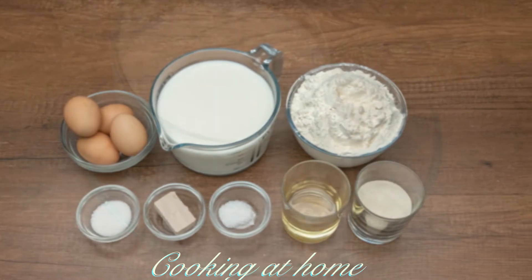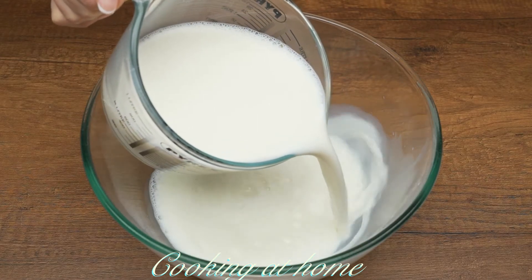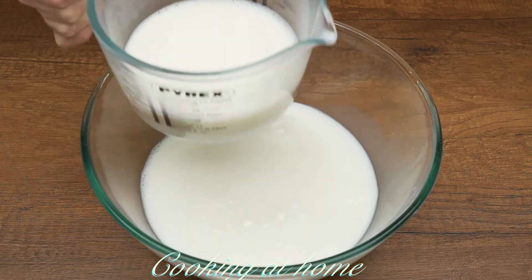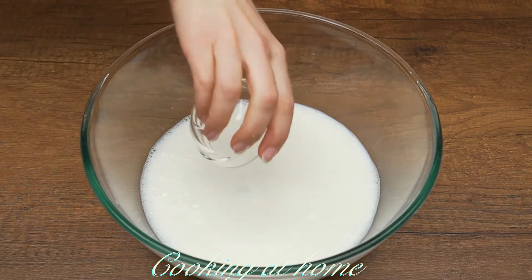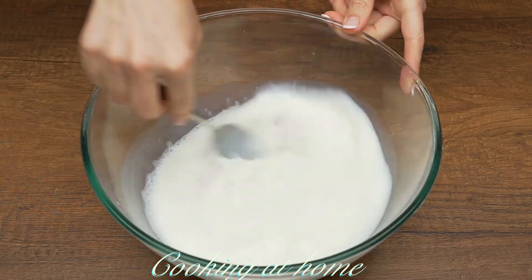First of all you'll need a bowl with 500 milliliters of milk. Now add 15 grams of active yeast, 1 tablespoon of salt, and 2 tablespoons of sugar. Let's mix it.